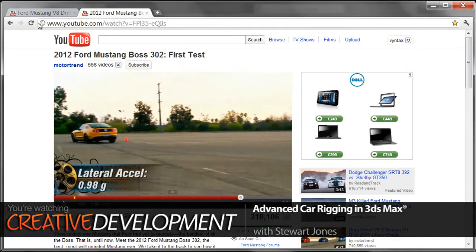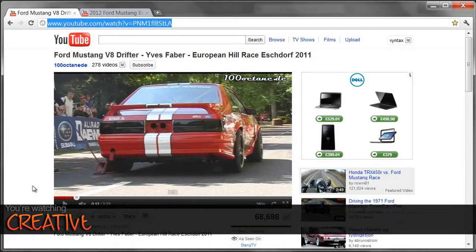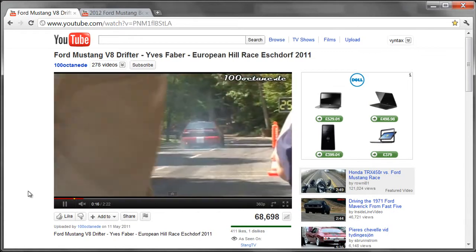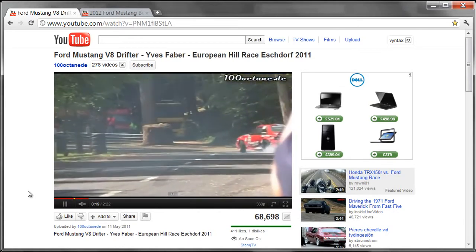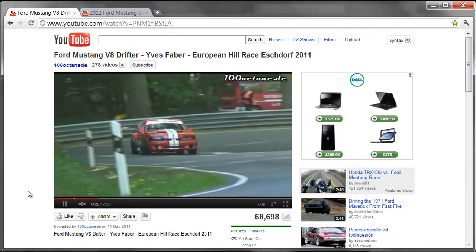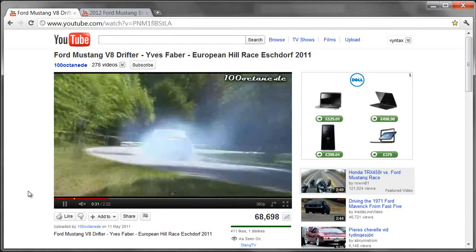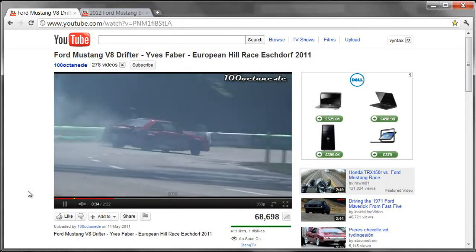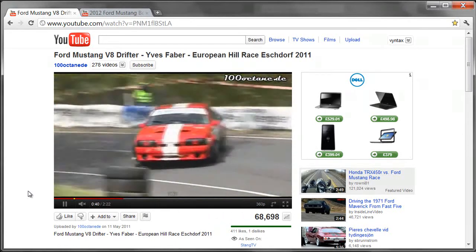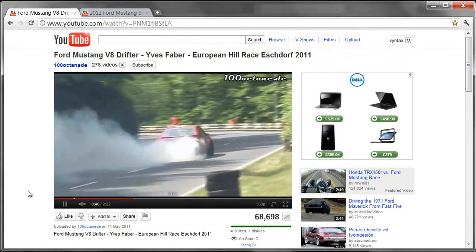The other thing I want to show you is the second video — again, if you want to see this yourself, check the web address. This is a drifting Ford Mustang, and you can see that even under harsh drifting and really harsh cornering, the suspension is pretty solid and doesn't move too much. We're actually going to limit the amount of roll and lean quite a bit. We might give it a bit more than what we're seeing in these videos so the animator has a bit more control, but it's not going to be like a non-performance car where there'd be a lot more bounciness and roll. This car is under very harsh cornering and it still looks really solid — I'm sure it's set up for drifting as well.